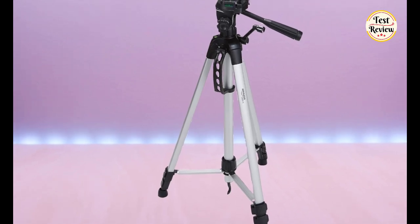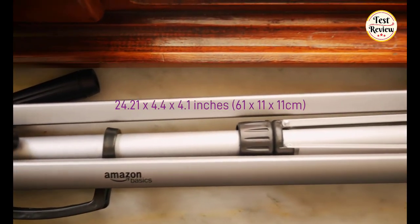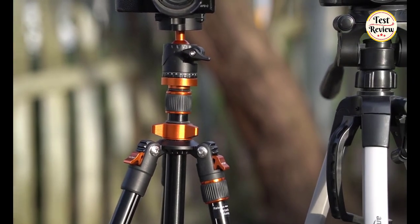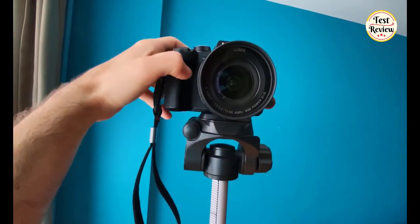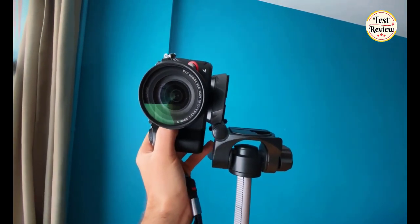Number 3: The Amazon Basics 60-Inch Lightweight Tripod. If all you need is a basic, height and angle adjustable tripod that weighs just 2.7 pounds, this Amazon Basics model promises both affordability and versatility. The three-way head allows you to tilt or swivel your camera, making it ideal for capturing portrait or landscape shots.